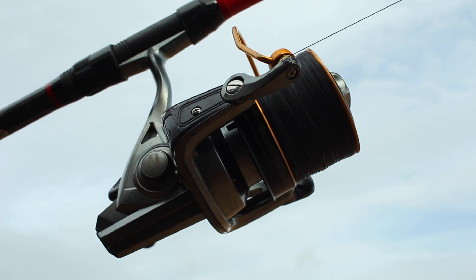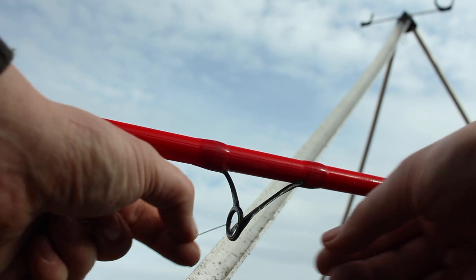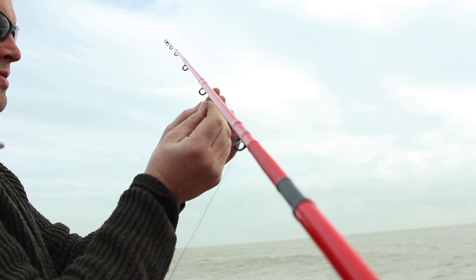I haven't been out for a bit, so I thought I'd give Pevensey a go. I've been hearing good reports of ray from here. They tend to arrive on our coast in March — the female fish come in first, and then the males arrive shortly after that.